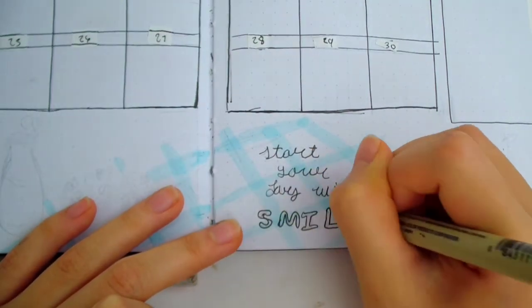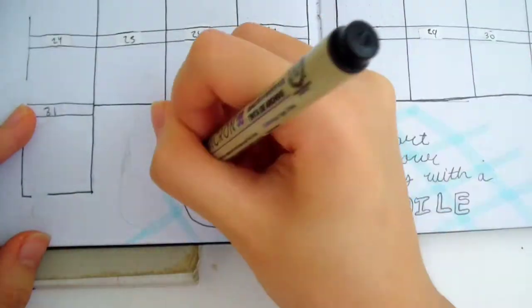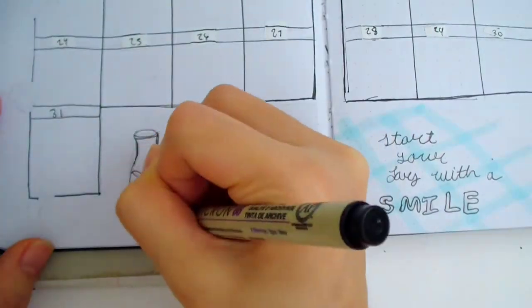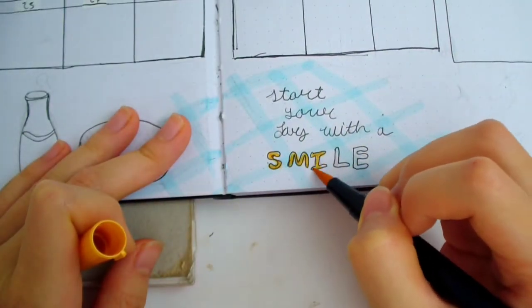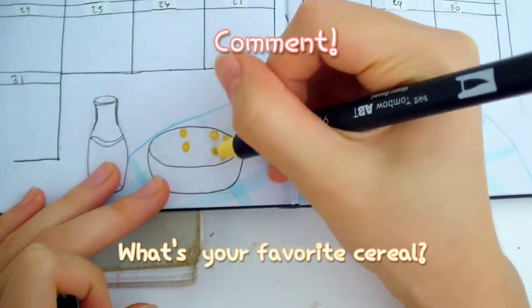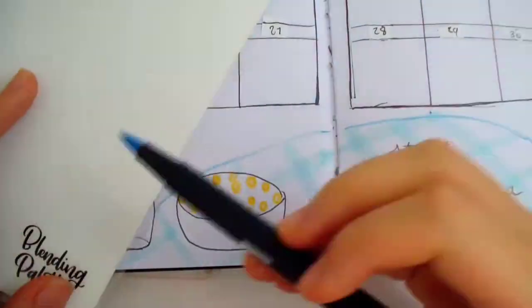At the bottom, I wrote 'Start your day with a smile.' It's a quote related to morning, which is perfect for this breakfast theme. I created a kitchen table kind of look by drawing the blue checkered tablecloth, and I drew a milk bottle and a cereal bowl on top. What's your favorite cereal? I like granola — I don't know if that counts as cereal or not, but comment down below.